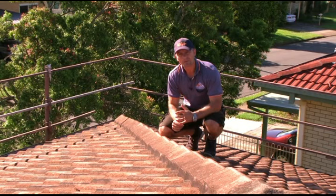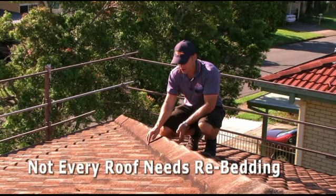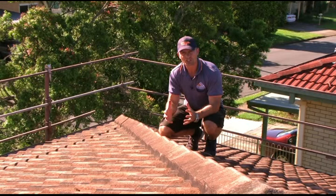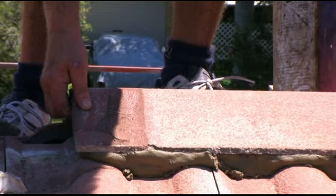Now one final point about repointing and re-bedding: it's not necessary to re-bed every roof. For example, if these ridge caps were solid and I couldn't lift them up, then it would be quite appropriate to just address the pointing, which is the mortar on the outside — not actually removing the caps and re-bedding them, just re-pointing them. Re-bedding is necessary, however, if the ridge caps are loose and all the bedding is loose.